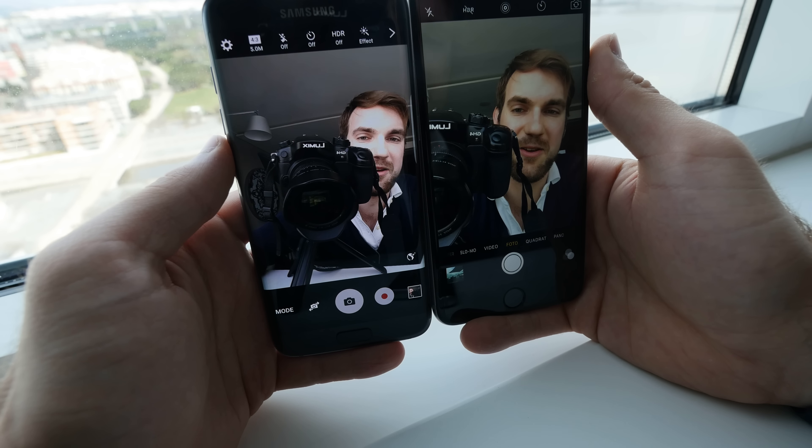Turning around to use the front cameras, you can see the Samsung has a better wide angle on the selfie cam. Once it focuses, both are beautifully sharp and looking great. Both have a little bit of a struggle with the light coming from the window. The Samsung might be a little bit sharper and more true-to-life, but skin tones look better on the iPhone. You do get a better wide angle on the Samsung, so you have to decide for yourself — both are great selfie cameras.